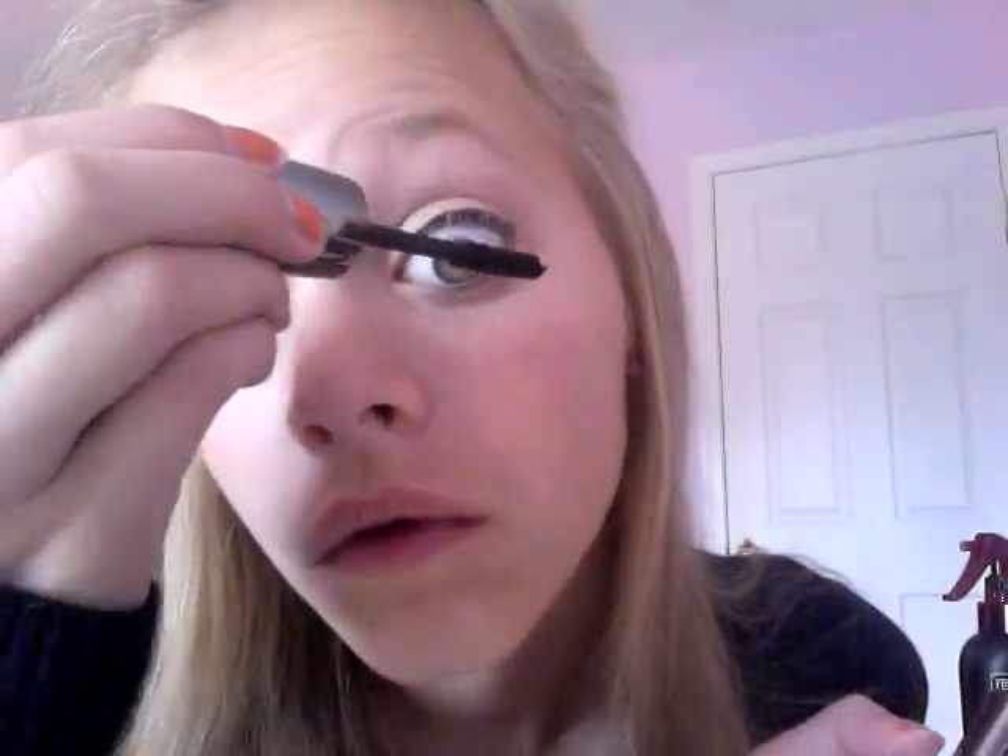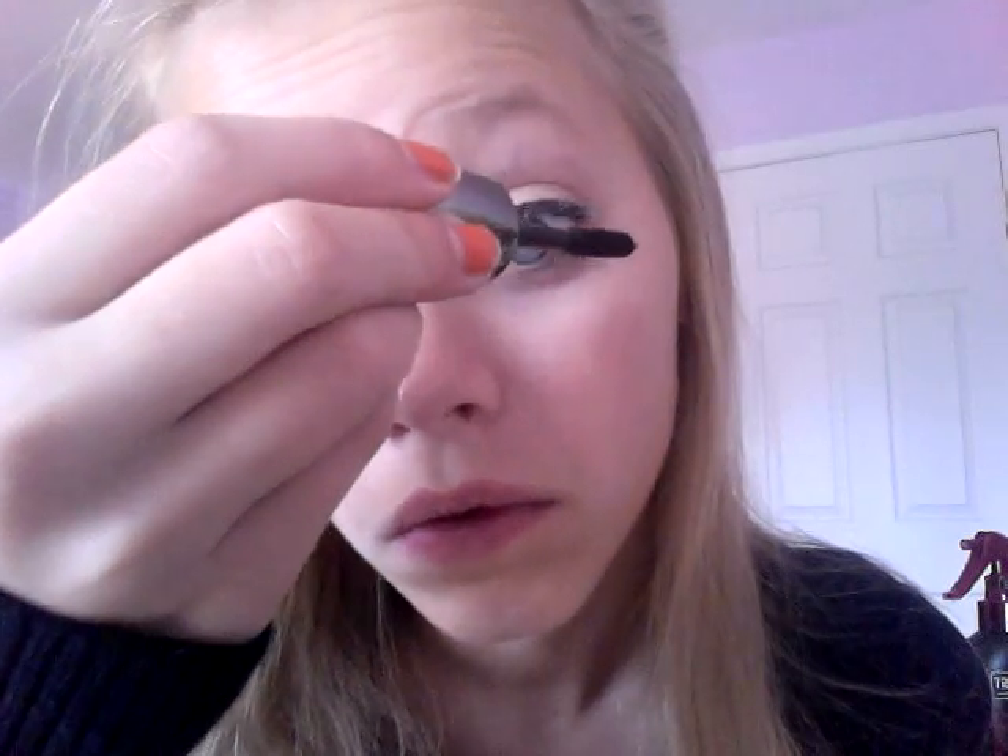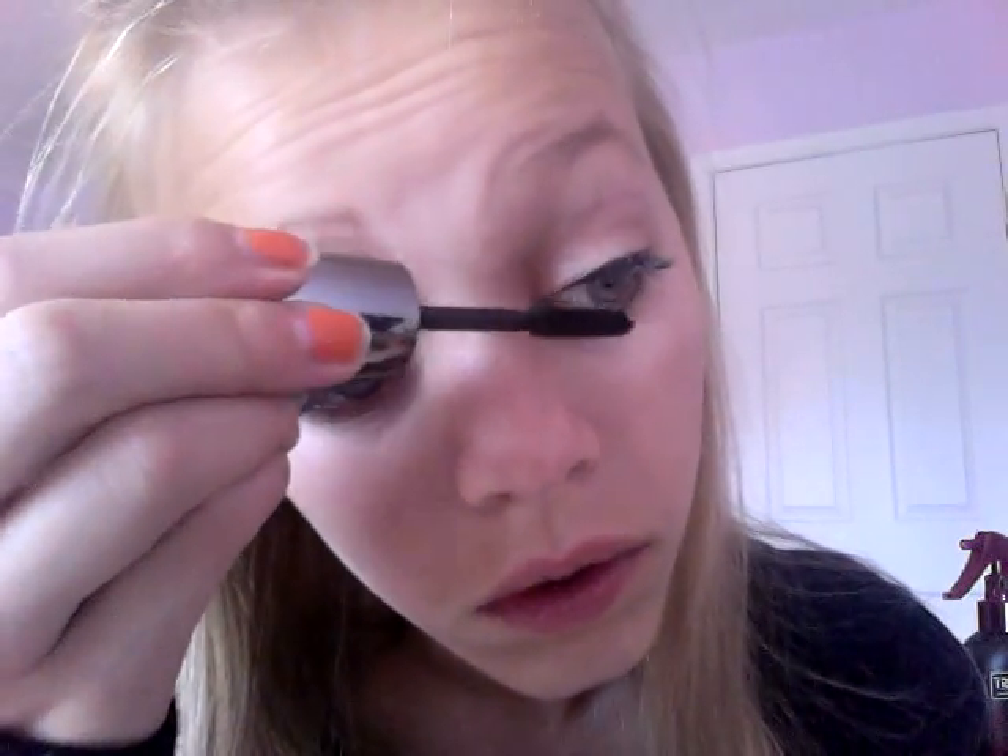Then I'm going to be taking this Lacura Mascara — I just got back to this because I'm on my project pan and I really like it. It's really good for lengthening, so I'm just going to use that for lengthening. And then I'm going to take my Maybelline Full and Soft Mascara as a volume mascara.